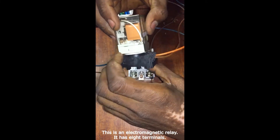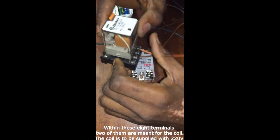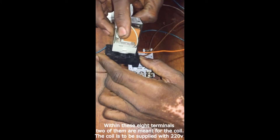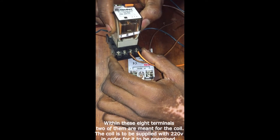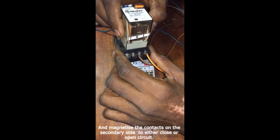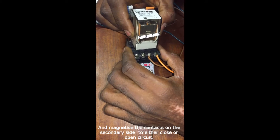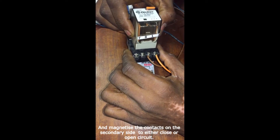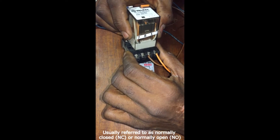This is an electromechanical relay. It has eight terminals. Within these eight terminals, two of them are meant to be the primary — that is, for the coil — to supply 220 volts for the coil in order for it to magnetize the contacts on the secondary side to either be closed circuit or open circuit, usually referred to as normally closed or normally open.